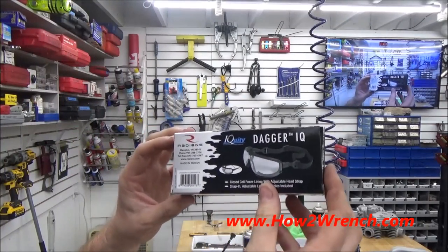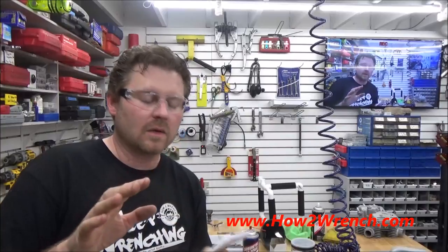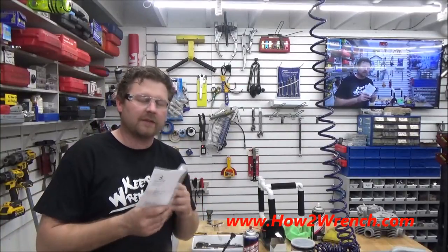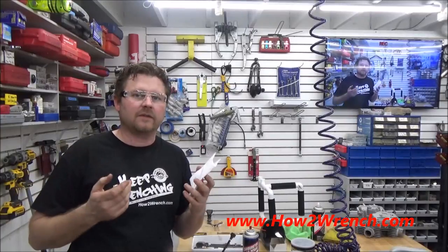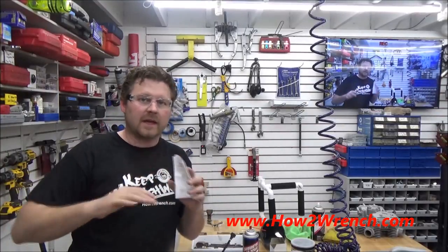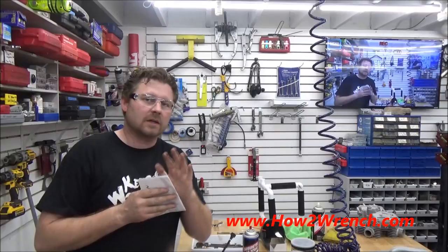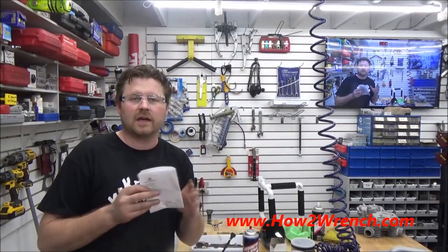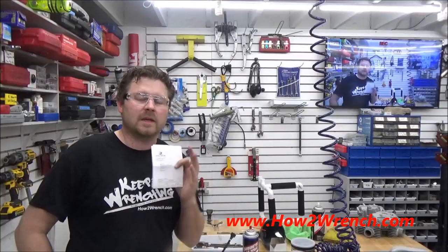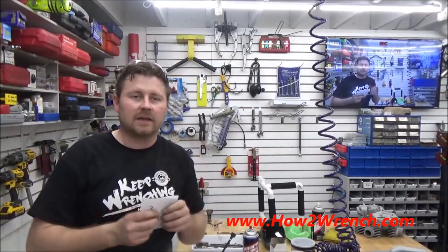I want to thank Radians. You guys know I will not support a product just because — I mean, when I find something that millions of people can benefit from, I get super excited about it, especially if it really works. If you look at the product review playlist on my YouTube channel, those are all authentic. I want to thank any companies that partner with HowToWrench.com because we can affect a lot of people's lives. This product in particular — the reason I'm so excited is it's safety related. Mechanics tend to not use safety equipment simply because safety glasses fog up and they just can't see.